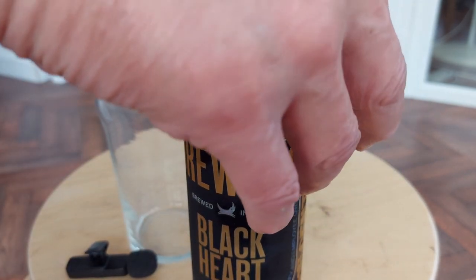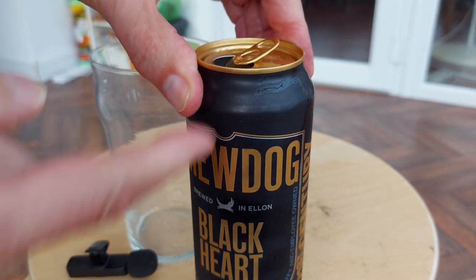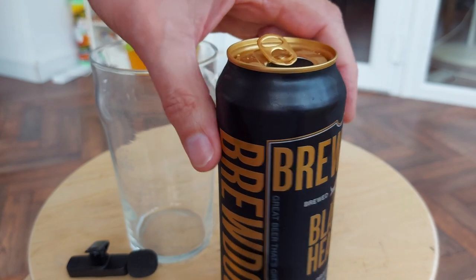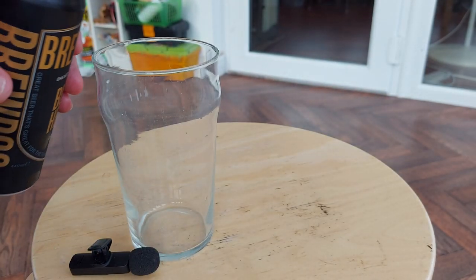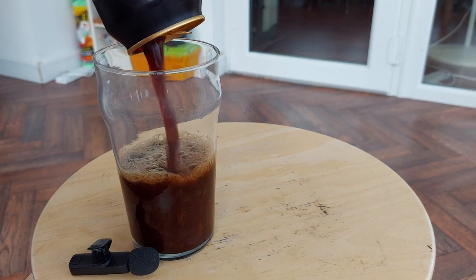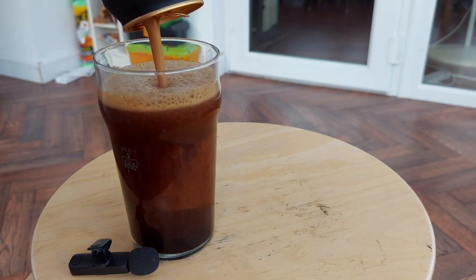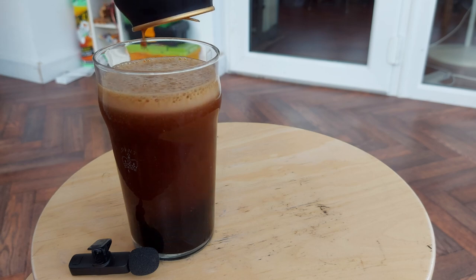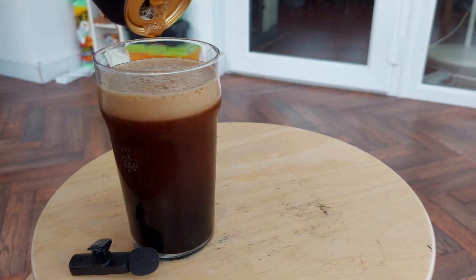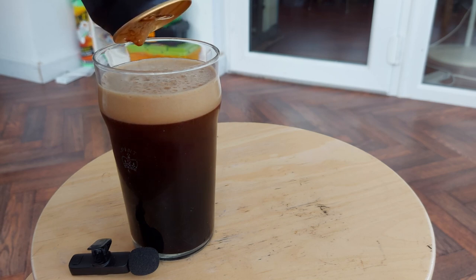You should be able to just open it — get your fingers in there so it doesn't all suddenly shoot out the top — and you do just pour it straight in. It creates a head. We'll cut the tin open, or the can open, and see what sort of widget's inside.